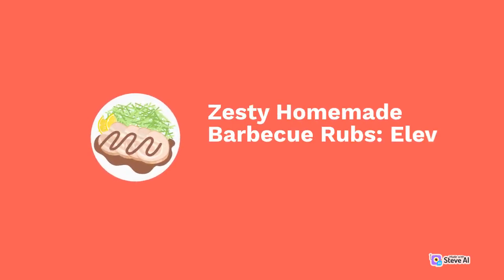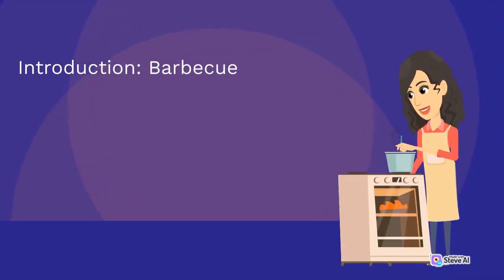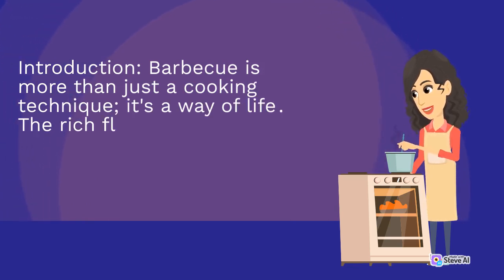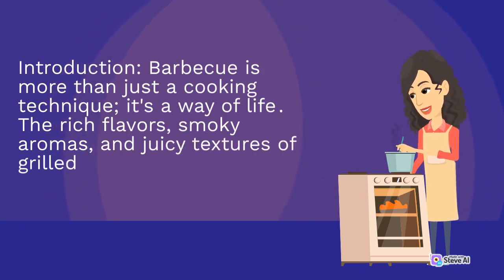Zesty Homemade Barbecue Rubs: Elevate Your Grilling Game. Barbecue is more than just a cooking technique — it's a way of life. The rich flavors, smoky aromas, and juicy textures of grilled meat are enough to make any mouth water.